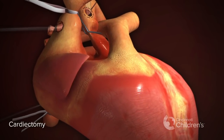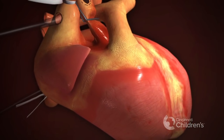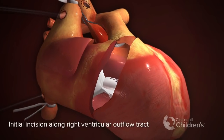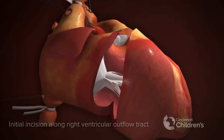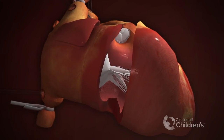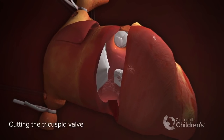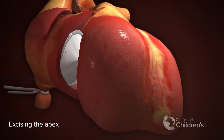Cardiectomy. Initial incision across the right ventricular outflow tract and parallel to the tricuspid valve annulus, leaving three to five millimeters of muscle rim. Cutting the tricuspid valve. Excising the apex.